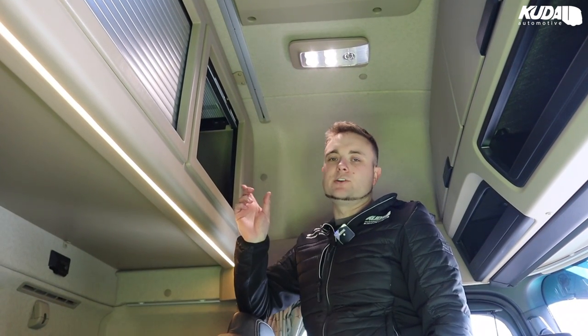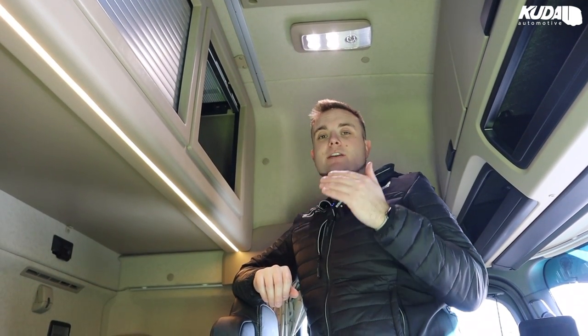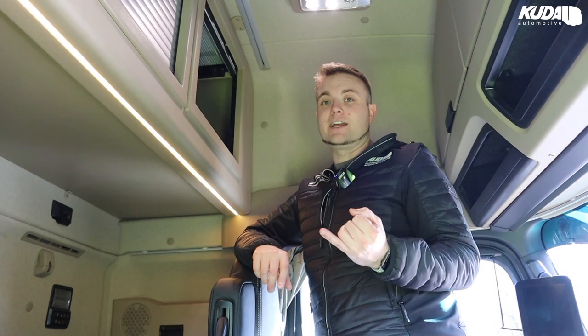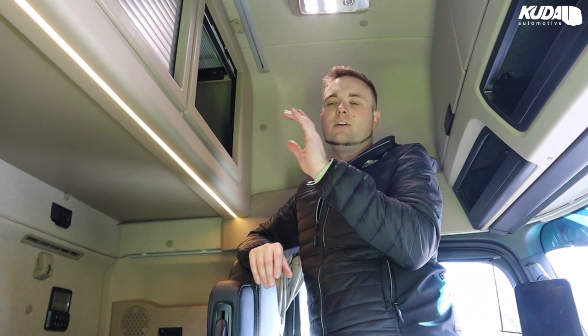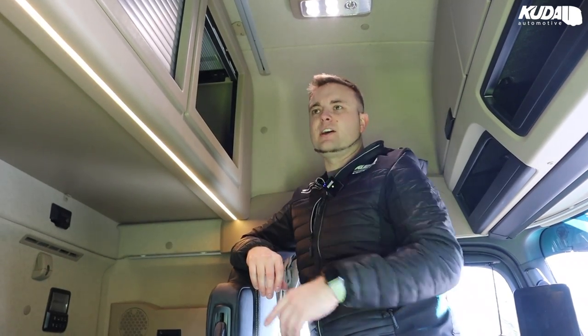We've done cab TVs for a while. I showed you the aerial on the back, and we've actually partnered up with a brand so we can offer a fold-down, flip-down HD touchscreen 19-inch TV, which has got a Freeview box and a Freeview tuner. So you've got all your channels. It's a smart TV, so you can download all the apps — it's based on Android, so you can get YouTube, iPlayer, ITV Hub, whatever floats your boat. You can get it all on there. Obviously it's Wi-Fi, so you just tether it to your phone or buy a dongle.